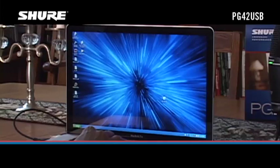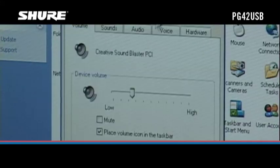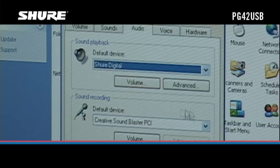On Windows computers, go to the control panel and open Sounds and Audio Devices. In the Audio tab, select Shure Digital in the drop-down menus for Sound Recording and Sound Playback.